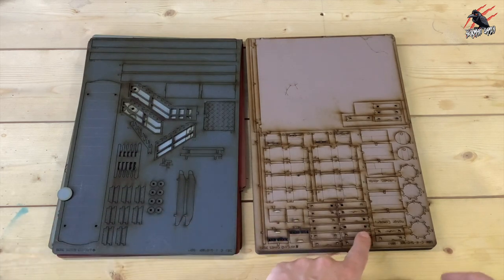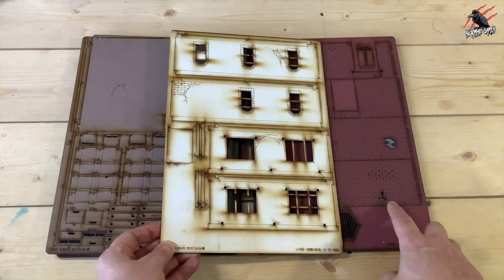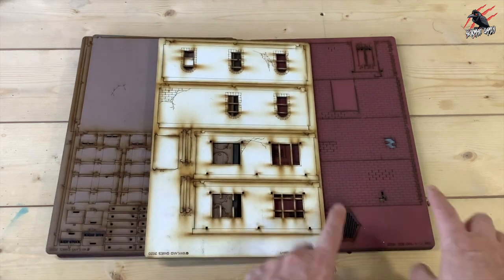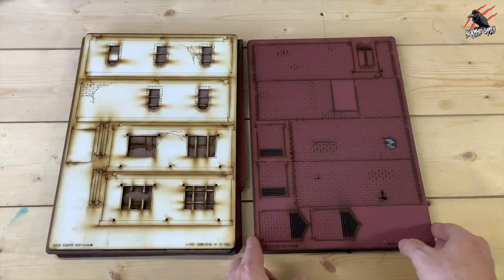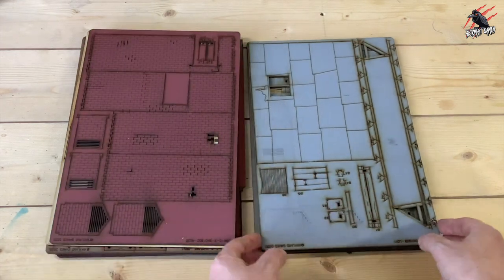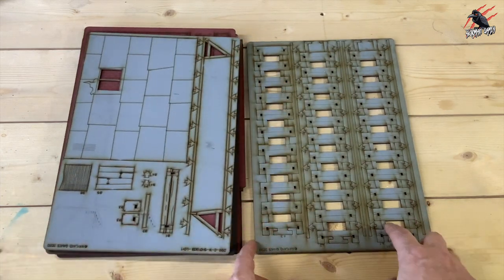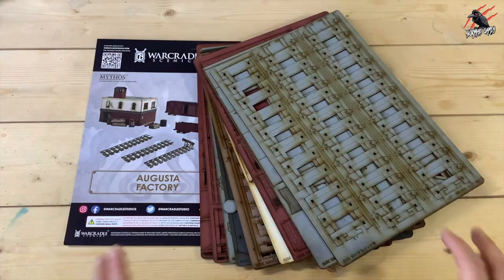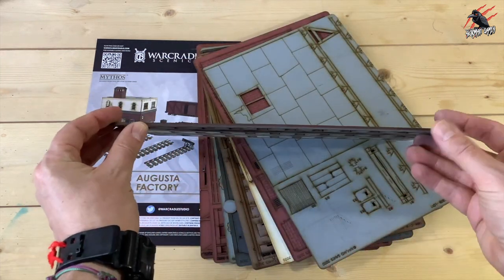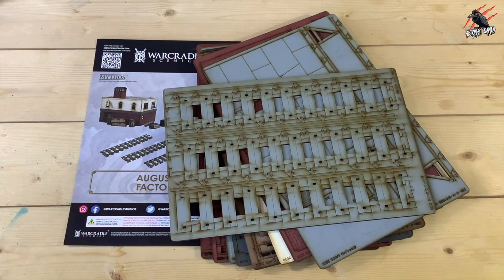We've got lots of sheets in two different colors — some really nice pieces and details. There's a kind of charred effect from the laser cutter that's going to play into it nicely. This brickwork is really colored really well and the two or three colors in this set work together nicely. There's quite a lot of components here so this is going to be a real fun build. Here's the track — we're going to get three pieces of track. There are nine sheets of MDF in total, and if I pick one up you can see just how thick it is.